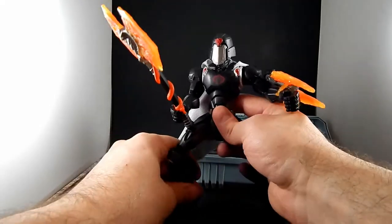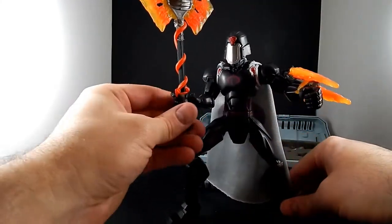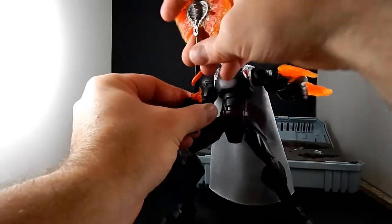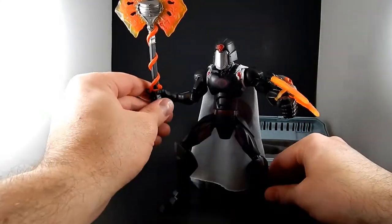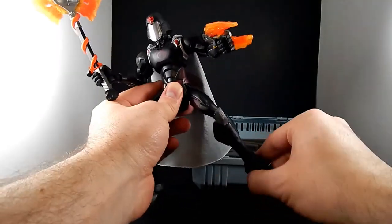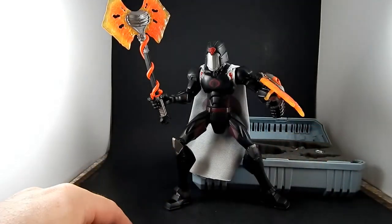Maybe $20 — maybe it was $20 for the commanders and $15 for the soldiers. It was $15 or $20 for these Commander Series figures, and well worth the price. It's not an expensive Japanese toy like I normally collect now, but they're a lot of fun and they come with a lot of accessories.